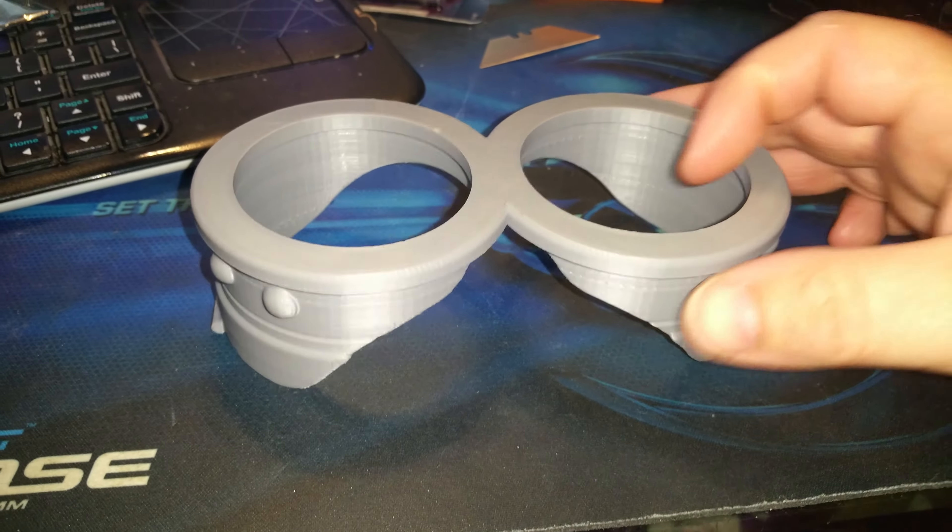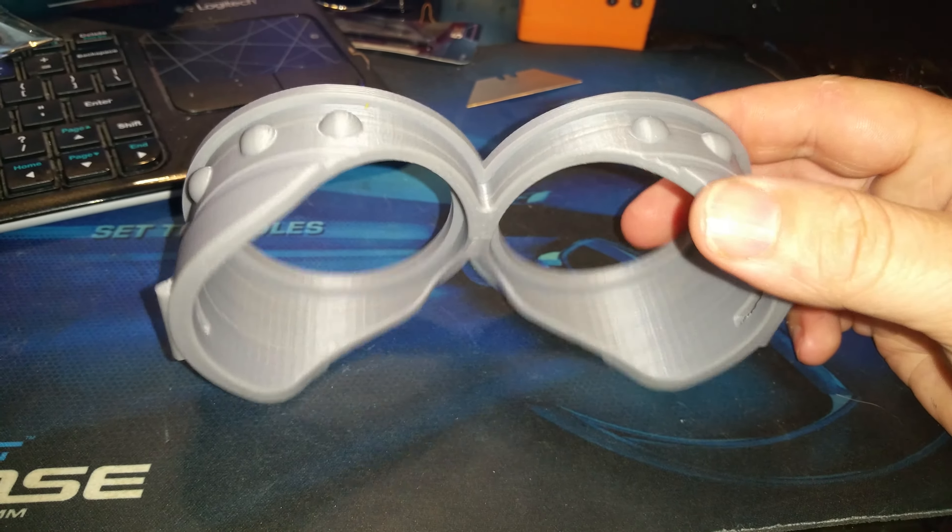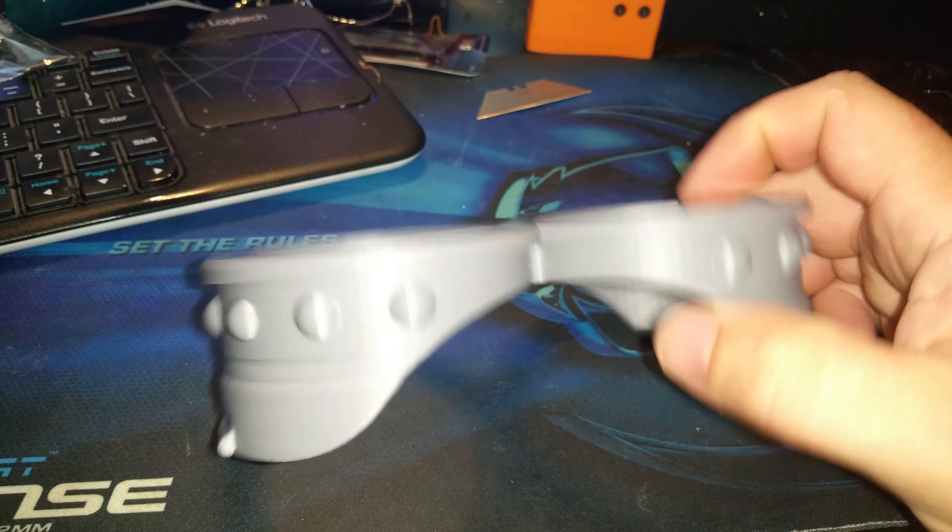Welcome to today's 3D print. I fell in love with these as soon as I saw them. These are wearable minion goggles.